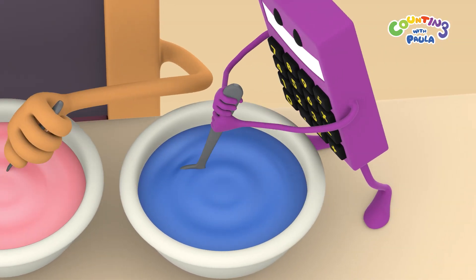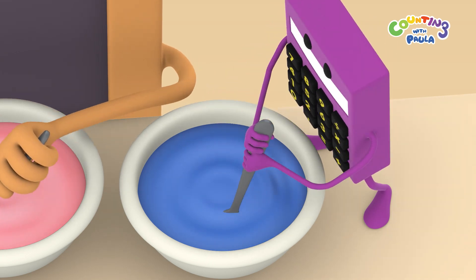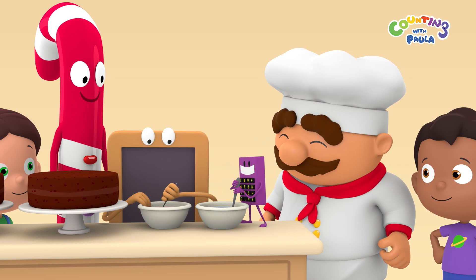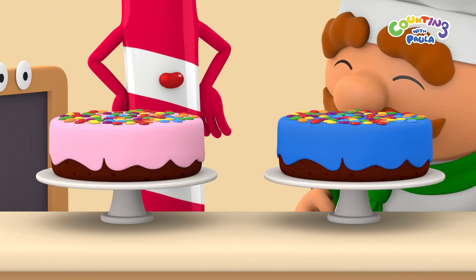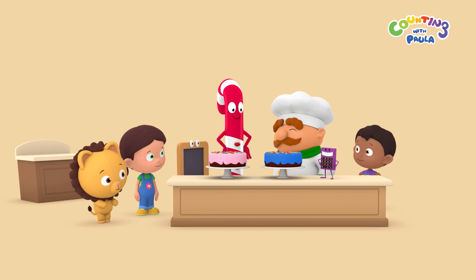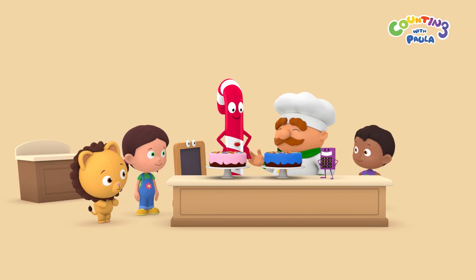And the light blue is turning into dark blue. Amazing. Now let's put the icing on the cakes. Wonderful. One pink cake and one dark blue cake, decorated with different colored candies you prepared. It looks perfect, Mr. Baker.